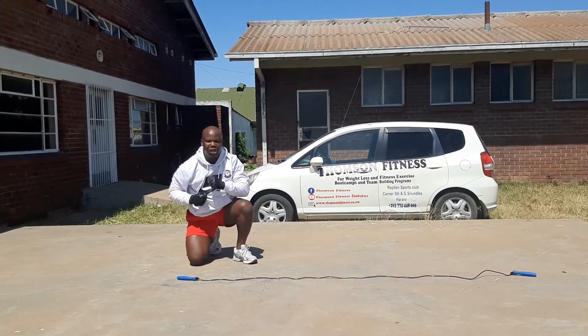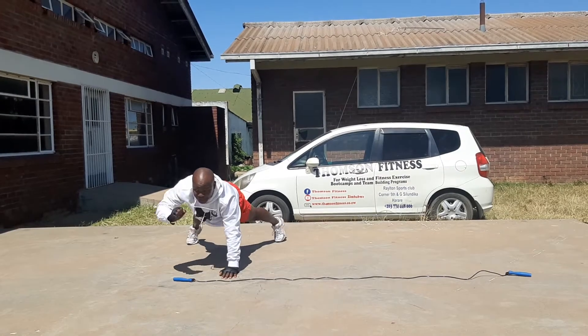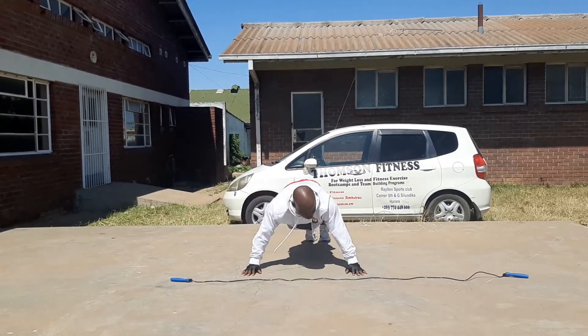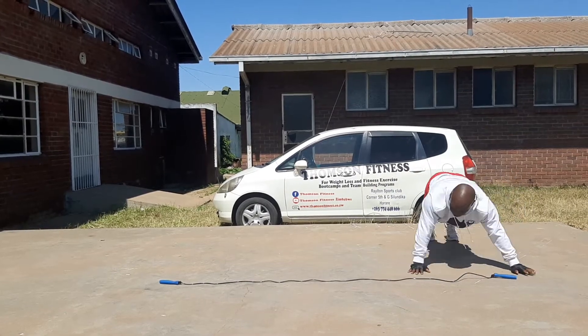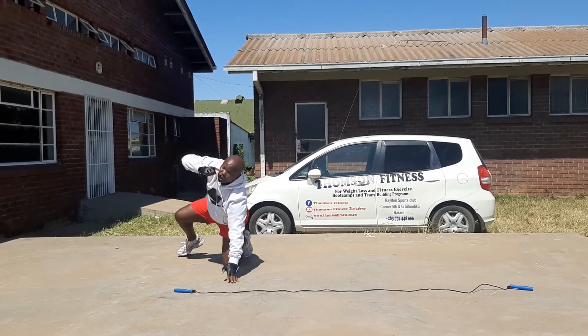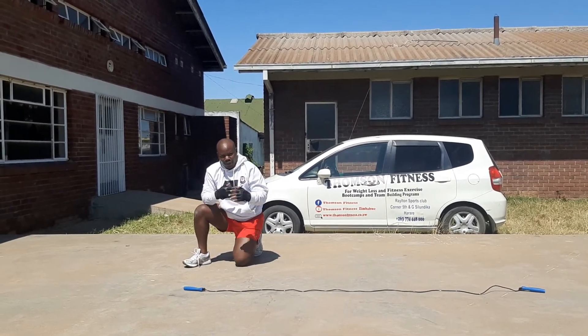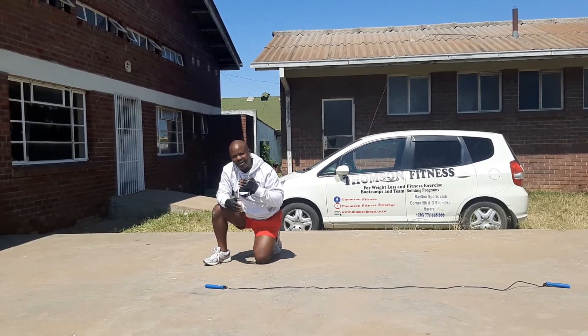For this one you need to punch. You punch, you punch, you go sideways, you punch, you punch, you go sideways, you punch, you punch. Keep going — one minute, plus one minute, plus one minute: three minutes total.